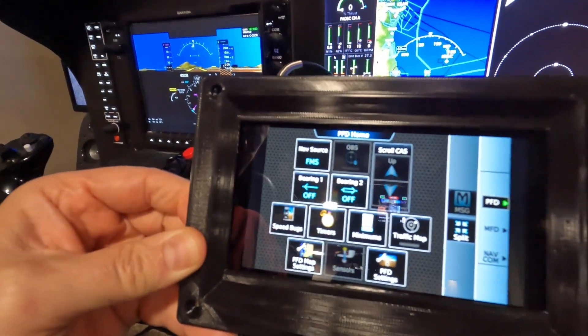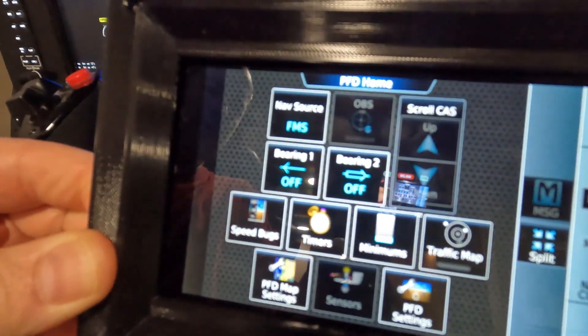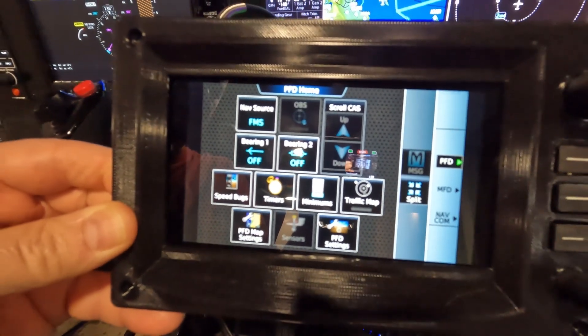Welcome back to Sam Project everybody. My latest — well, I wouldn't call it my creation — I found this on Thingiverse. It is the Garmin GTC 580 touch panel interface found in the Vision Jet, the TBM 960 series I believe, and also in the real world it's in the new Cirrus SR22 G7 and a couple of the Cessna Latitude corporate jets use it.